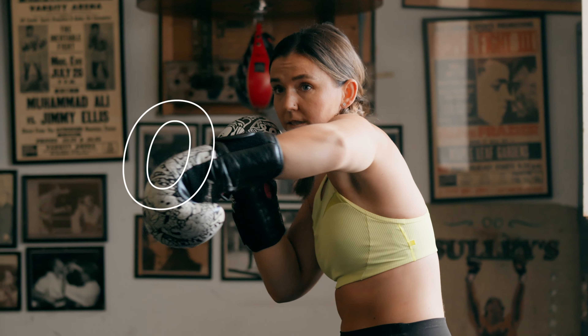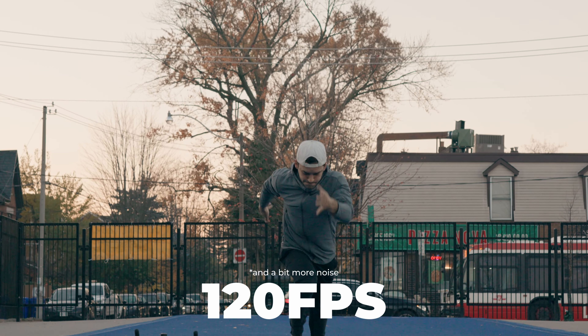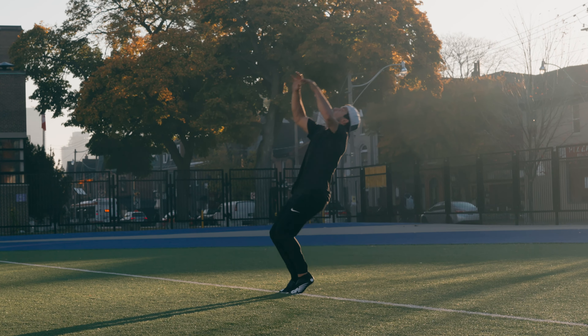On top of the 1.5x APS-C crop, the Sony FX30 also has an additional crop when shooting at 4K 120 frames per second. At a camera that's sub-$2,000, shooting 4K 120 is a great feature, especially for slow motion. But just know that if you use that feature, you're going to get a further crop on top of the 1.5x. For some people that might be a deal breaker, but personally for slow motion footage I don't shoot wider angles anyway, so if I have space to move back, it's not a big deal.